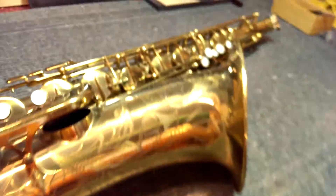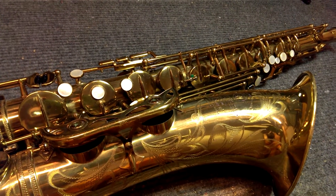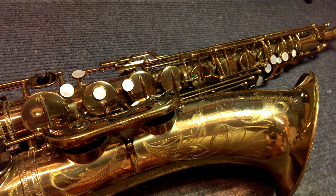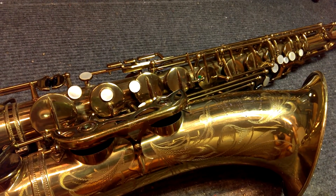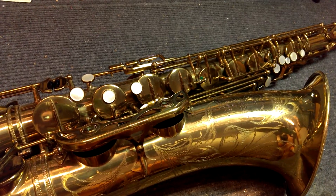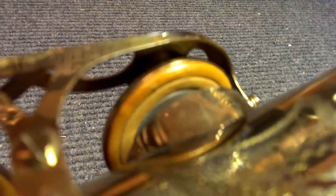Now with Selmers, for quite a long time, the way that they put them together was that the last coat of lacquer they would do was after they'd actually finished the horn. So the pads are in, everything is playing. They would just cork the keys shut, and then do one final coat of lacquer. And this horn has original pads, and this is what that looks like.